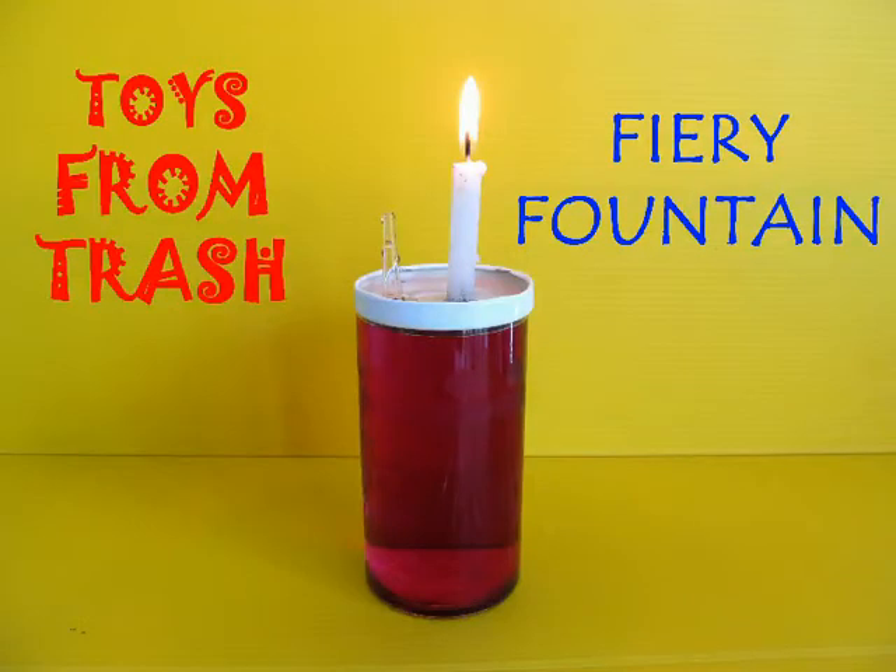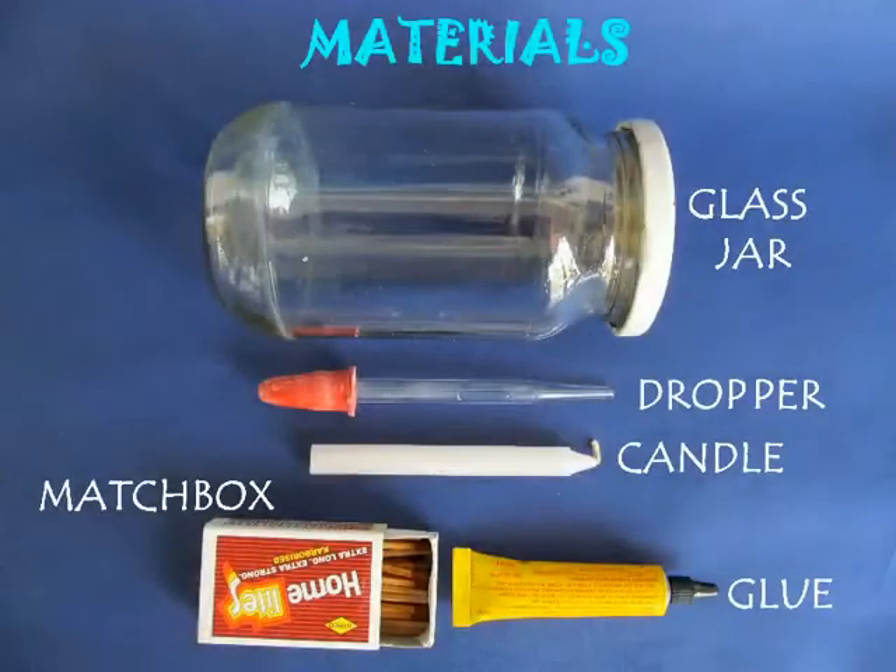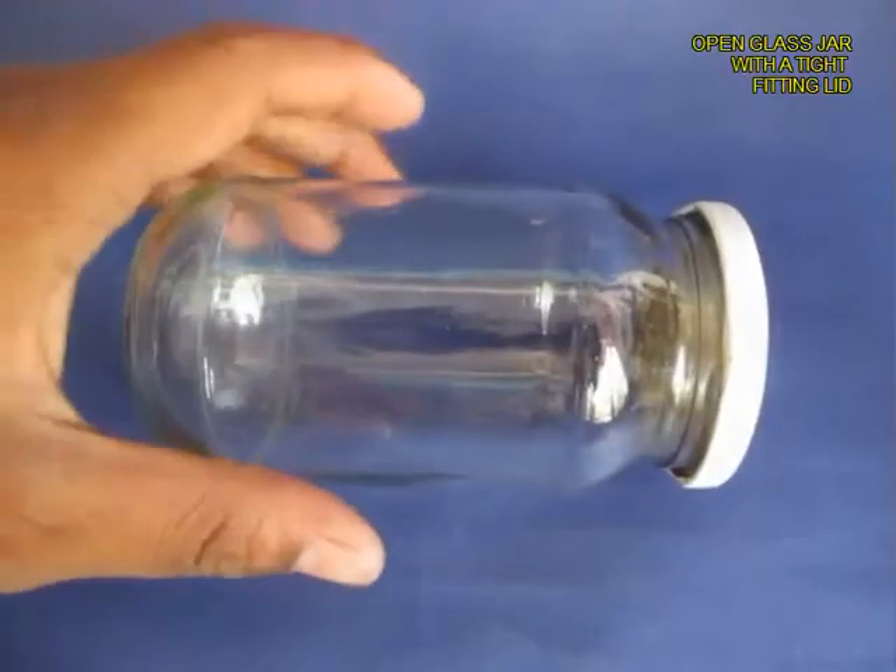This is a delightful experiment which demonstrates that you can lift water by suction. You need a glass jam jar, a dropper, and a candle.